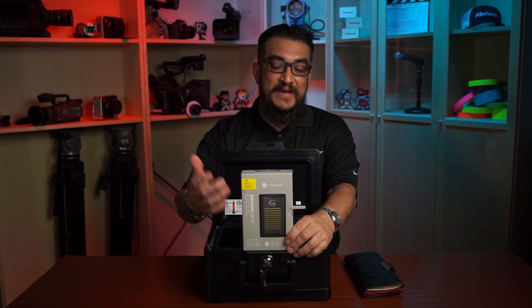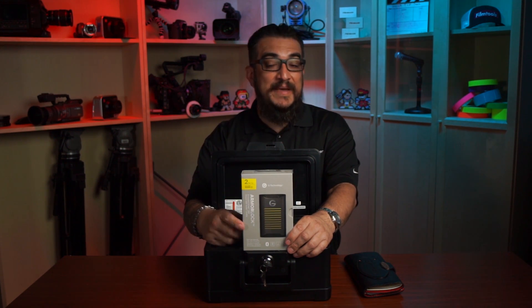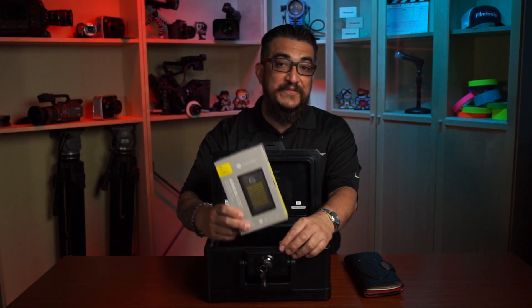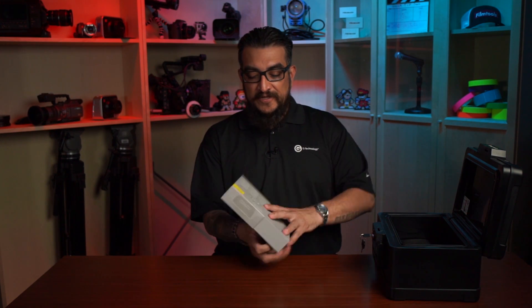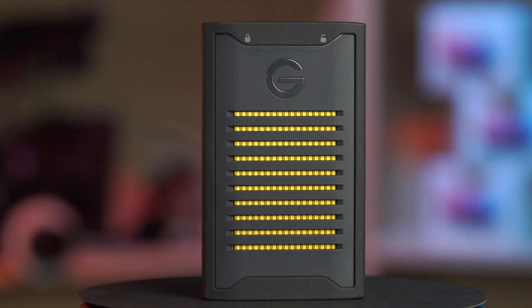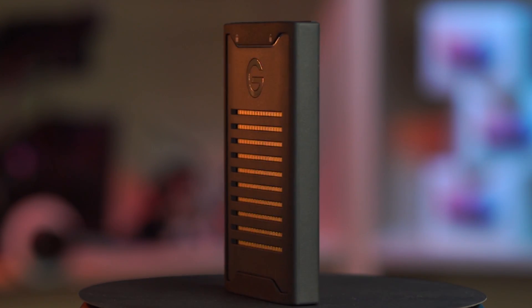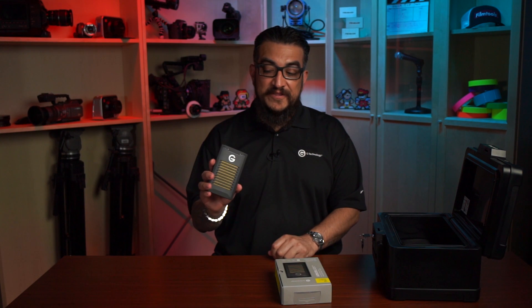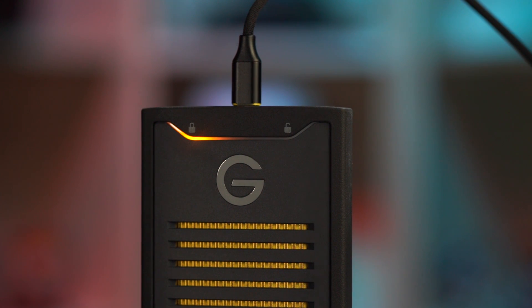What's cool about this is it's very easy to hook up to a mobile phone application or desktop application on your computer and secure your footage. Here's what you get with the new ArmorLock in the box. You get your drive — it's very familiar to those that have used G-Tech SSDs in the past — and the difference being that this is gold color versus the blue that we've seen in so many of the other SSDs from G-Tech. You also get USB to USB-C cables, and USB-C to USB-C as well.